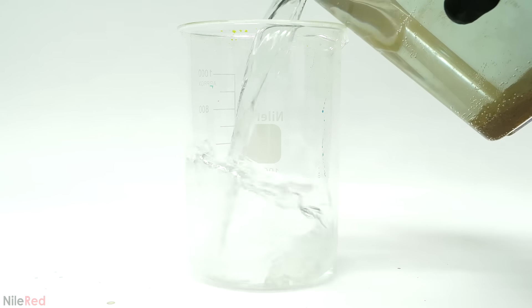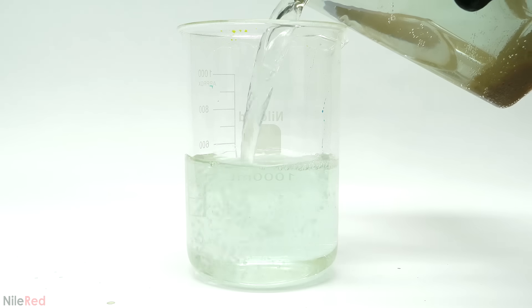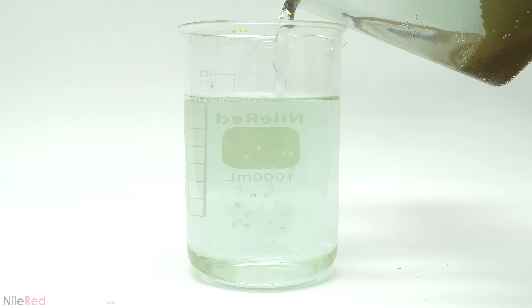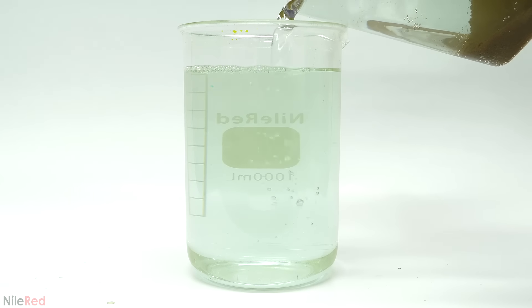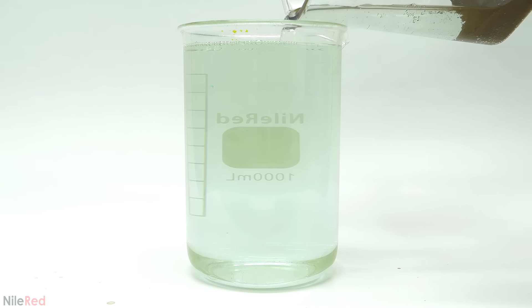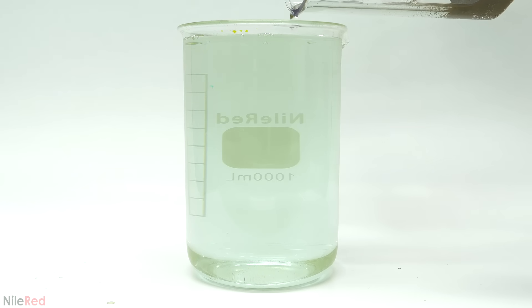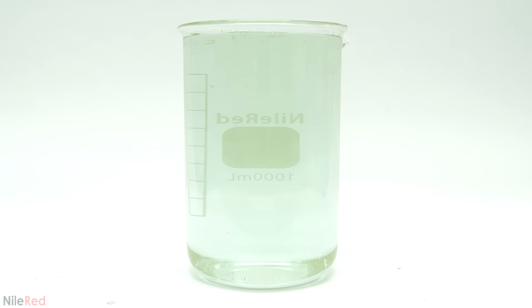The last things to get rid of were the solutions that I knocked the gold out of. I forgot to film this process but it honestly wasn't too interesting anyway — they were mostly just water along with some leftover acid and potassium metabisulfite. I just quickly neutralized the acid using leftover sodium hydroxide solution, then added a small amount of bleach to kill the metabisulfite, and poured all of that down the drain with a large amount of excess water.